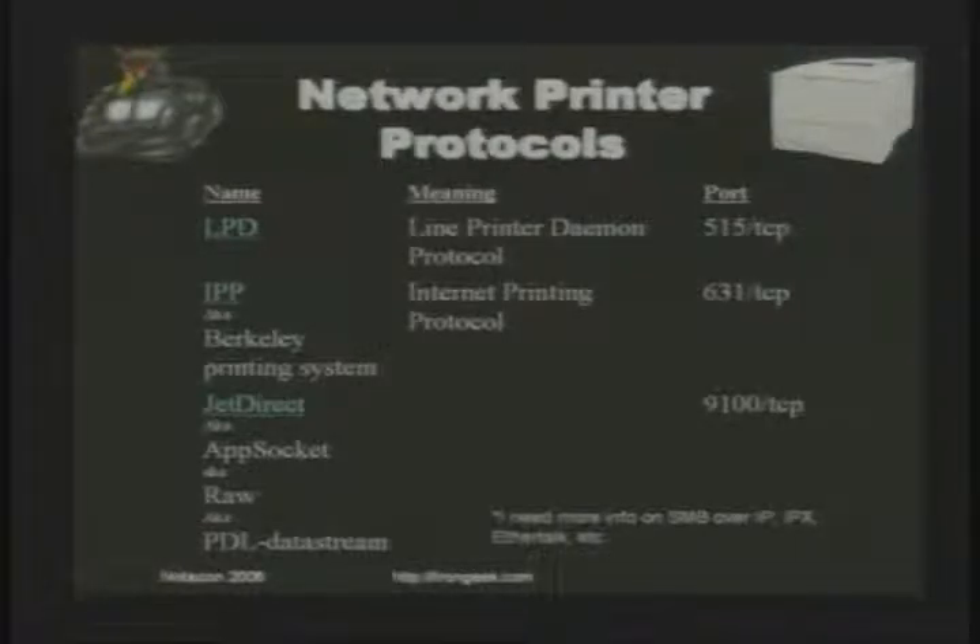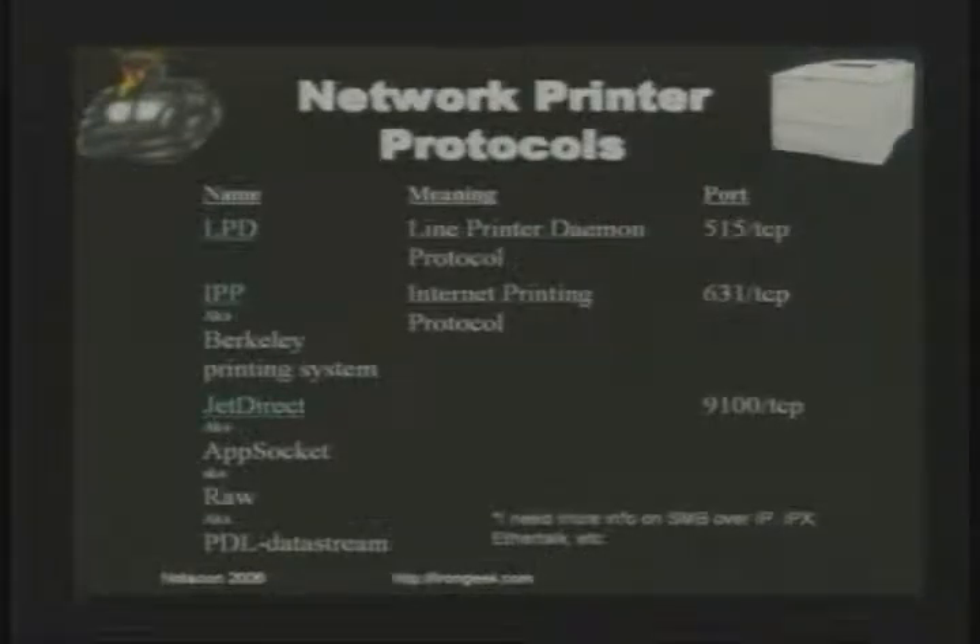There are several network printer protocols you'll want to be aware of — basically the protocols your print server will use to talk to the onboard computer inside the printer. One of the more common is LPD, Line Printer Daemon, common in the Unix world but usable in Windows as well, communicating on port 515 TCP. IPP, Internet Printing Protocol, communicates over port 631 and is based on HTTP. One of the most common is JetDirect, sometimes called AppSoc, RAW, or PDL Data Stream — it communicates on port 9100, which HP JetDirects and Ricoh 7s all use.